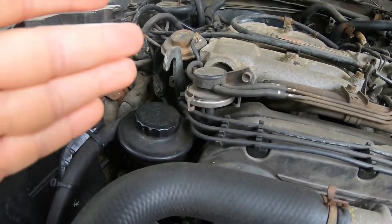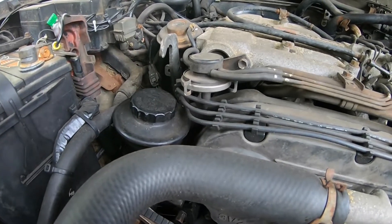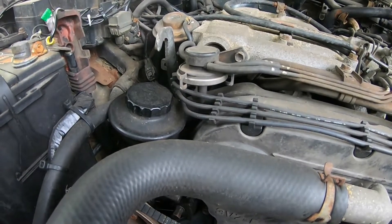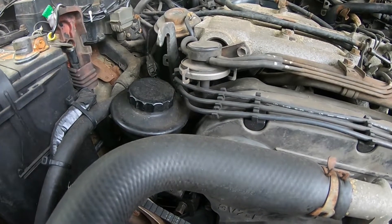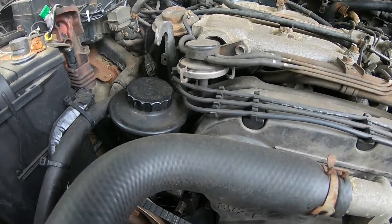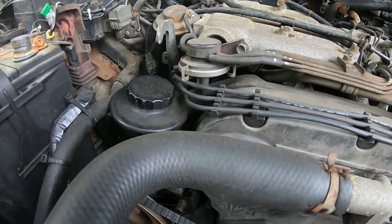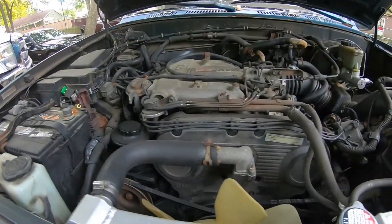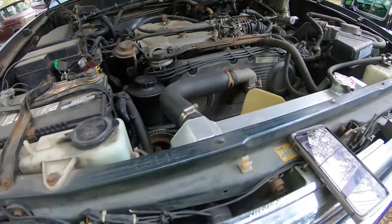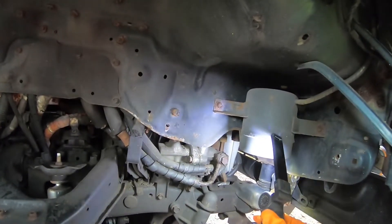As for the EGR valve, it is well known — it opens up and cools down the temperature. It's a chemistry-related thing: when the temperature is very high, there is a production of a larger amount of NOx — that's NO and NO2 — and those are harmful gases.